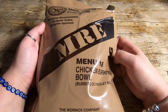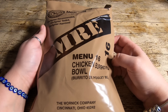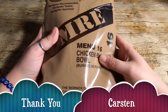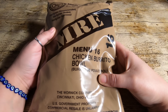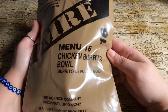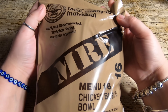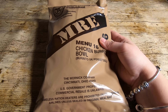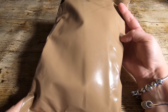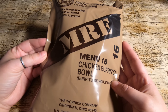Today we have a US MRE. This was my third one, sent to me by Carsten — many thanks for this. It's US Menu 16, chicken burrito bowl. I think this is one of the newer ones. I don't think there is a date stamp on these, so we're going to have to go with the dates on the individual items inside the package.